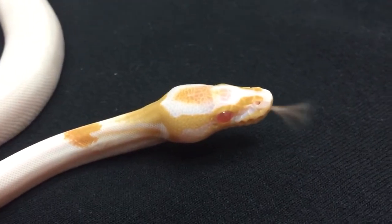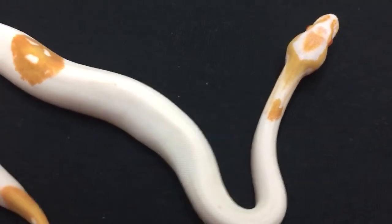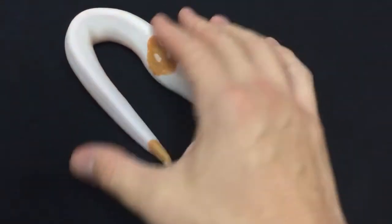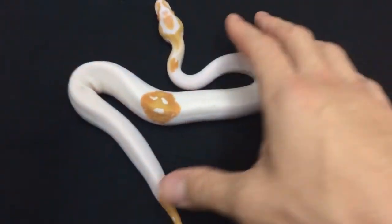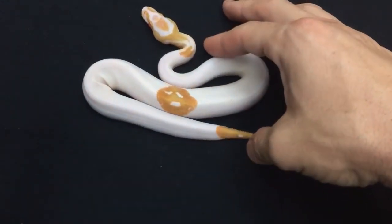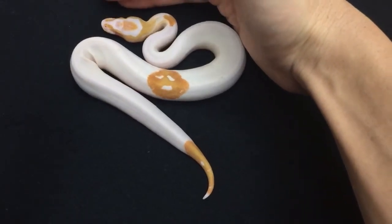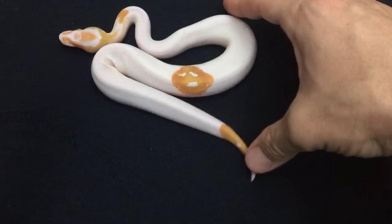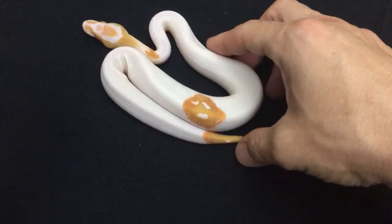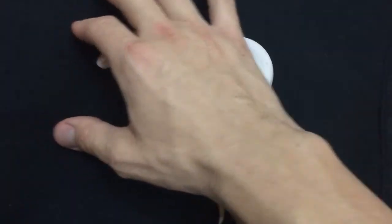Albino pieds are pretty hard to produce if you work from the ground up since they're double recessive animals. Basically, you would breed an albino to a pied — every baby would hatch out normal looking, but they would all be heterozygous for both piebald and albino. Then if you breed a male and a female from that clutch together — I know it sounds weird, but it's okay in snakes — one in sixteen of their babies will come out an albino pied, which is a double visual recessive.